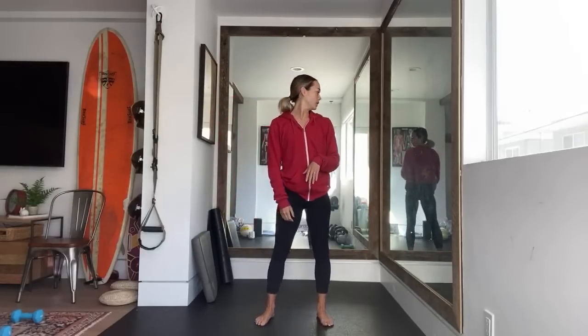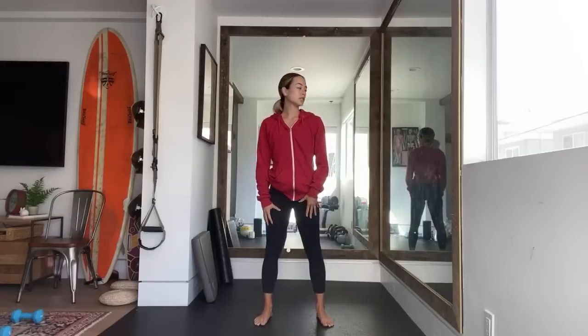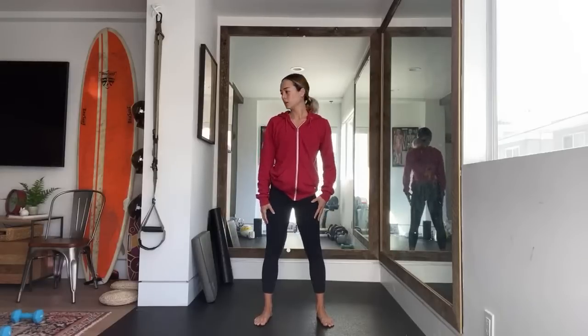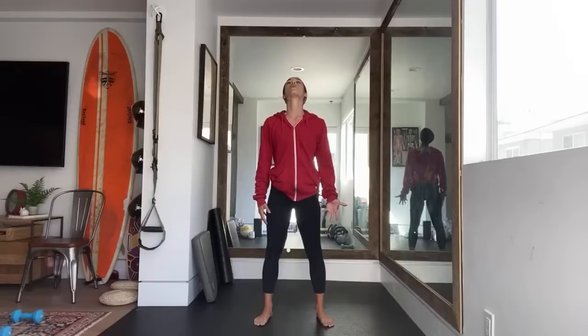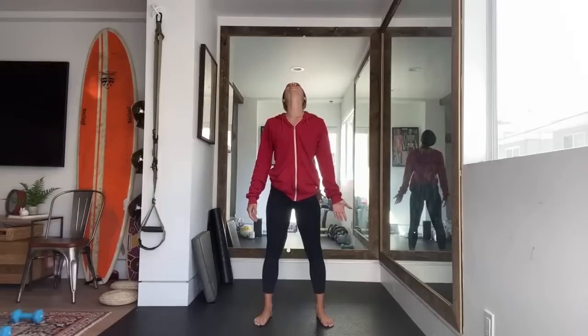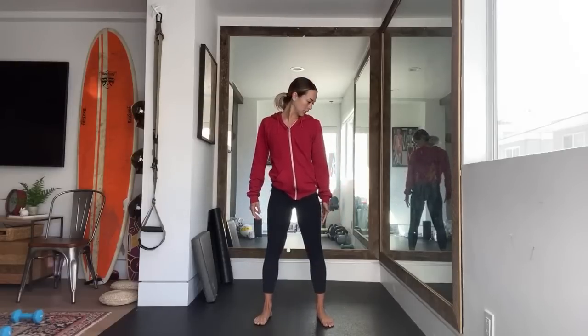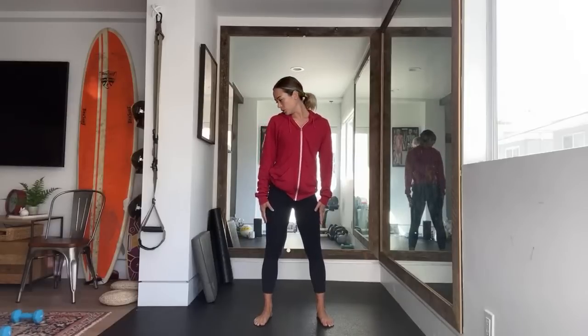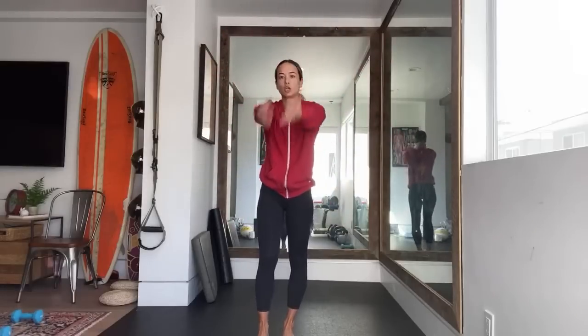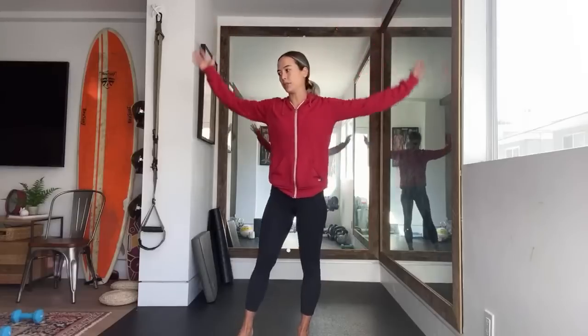Exercise one: start with neck movement. Start with your nose, rotate your head over that shoulder — nice, purposeful stretch. Switch to yes, all the way up, all the way down. Really take it through the full range of motion. Nose to your armpit, nose to your armpit. Then start moving those arms around — big shoulder movements, forward, switch to backward. Start to wake things up a little bit.